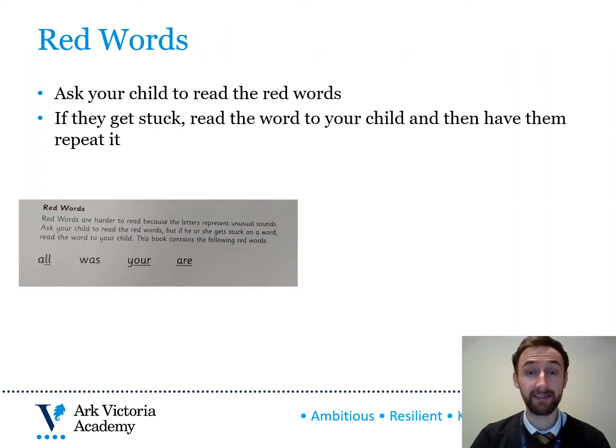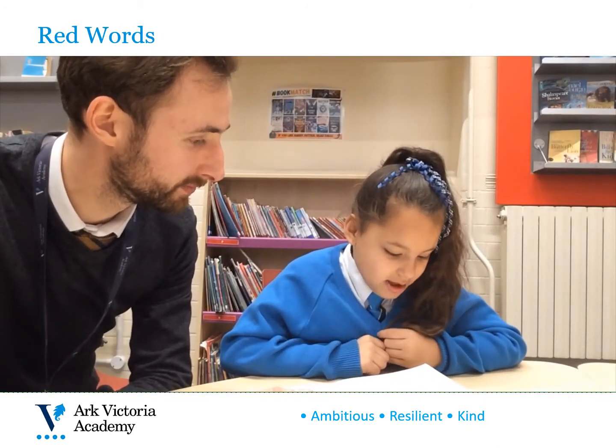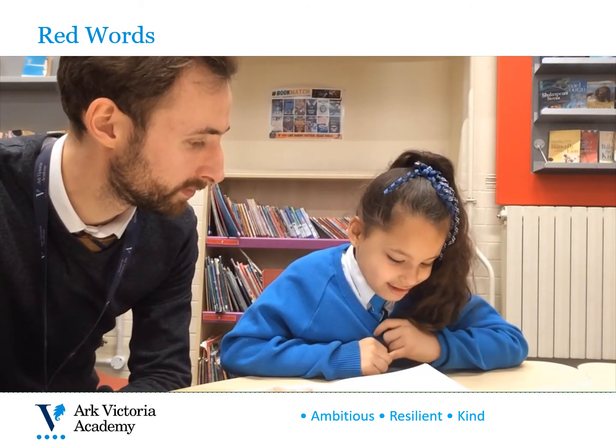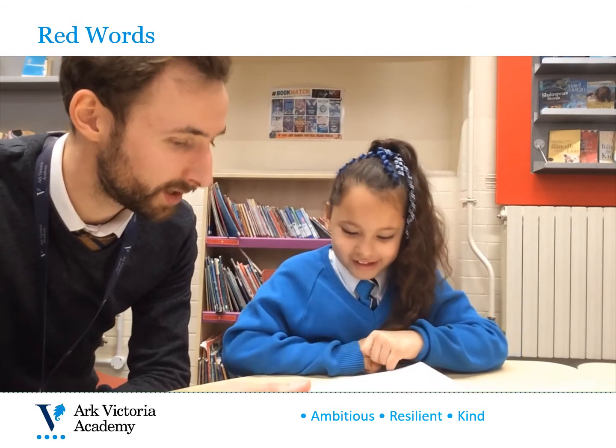Having read the story green words, ask your child to read the red words. Red words are so called because the letters represent unusual sounds, so children often have to learn to recognise these in order to read them quickly and accurately. You'll see in the video which follows that Amira is able to do just that. Let's look at our red words then. All. Always. All. Where. You. Are. Good.